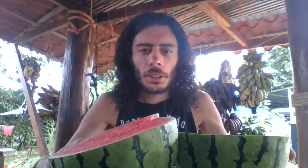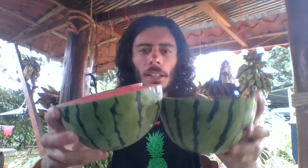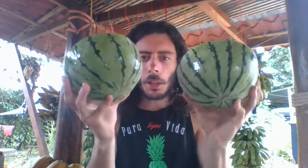Hello everyone, Michael Lanfield here. Thank you for joining me. I have two halves of watermelon — a big, huge watermelon right here. This is an incredible watermelon.